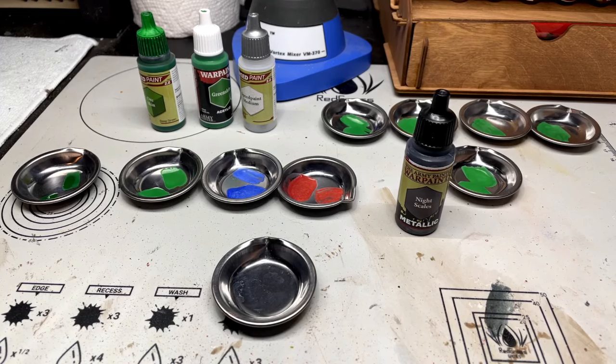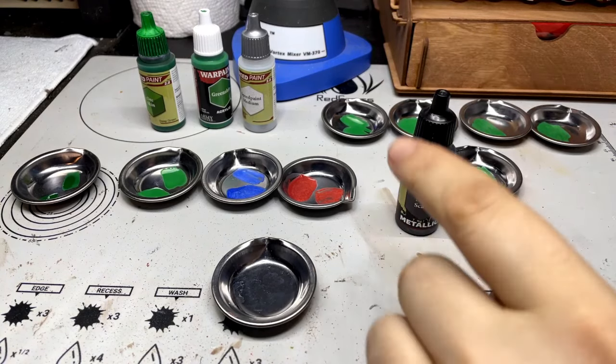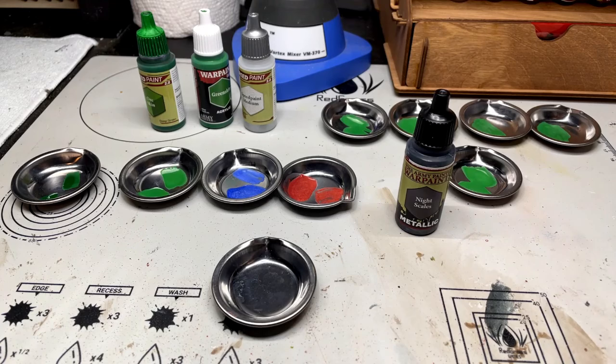Hello everybody, Rob here from Average Hobby, and today I wanted to do a quick little video showing you how to breathe life into your old Army Painter War Paints and even the new War Paints Fanatic. Basically, what you can do with your old War Paints - if there are certain colors that you really like or want a reason to keep - you can actually turn them into Speed Paints, which to me kind of blew my mind. I couldn't find anything on YouTube so I wanted to do it now to show you.